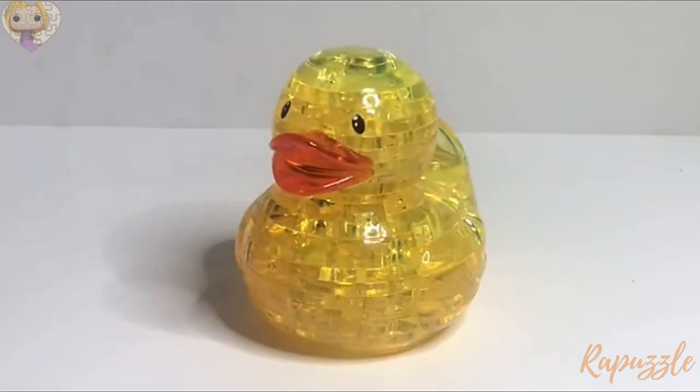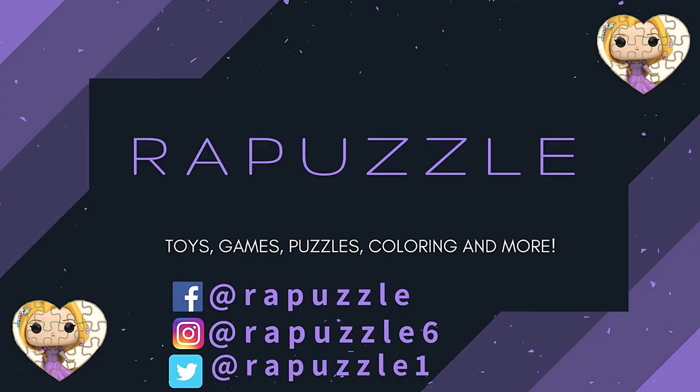So this is how it should look when it's finished. If you have any suggestions of what I should put together next time, let me know in the comment section, and don't forget to like and subscribe. Thanks for watching!